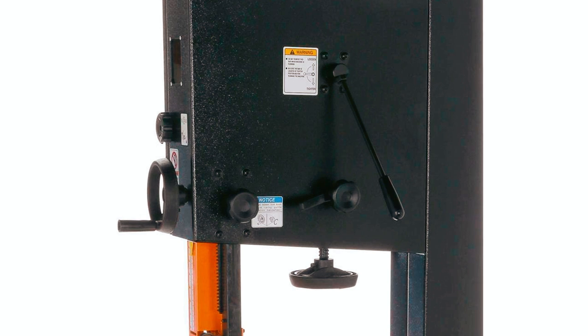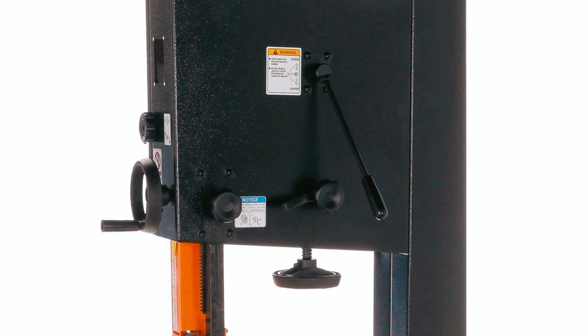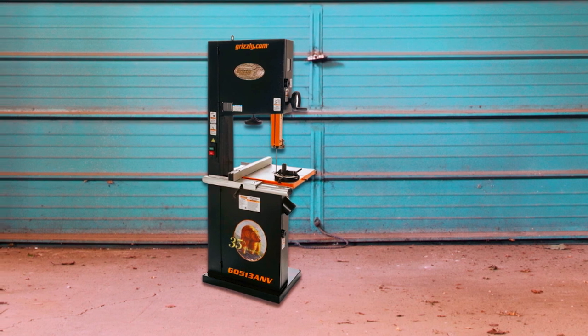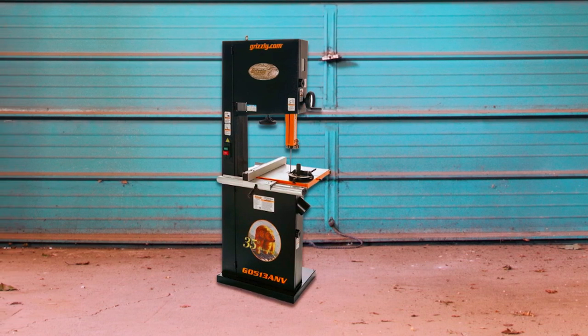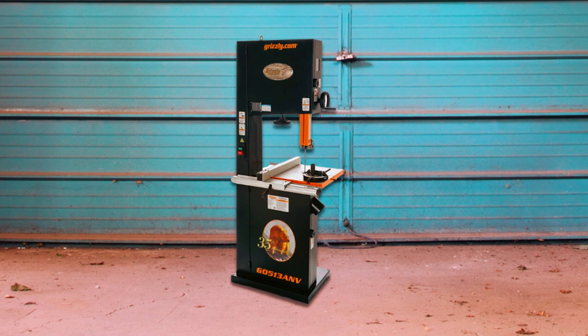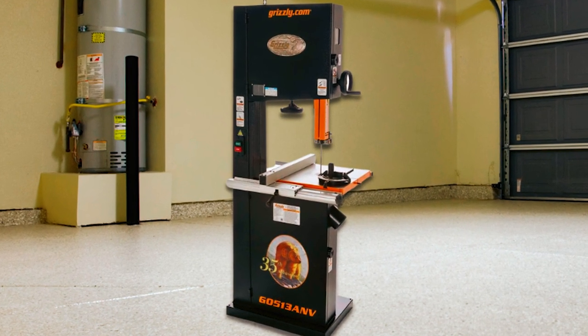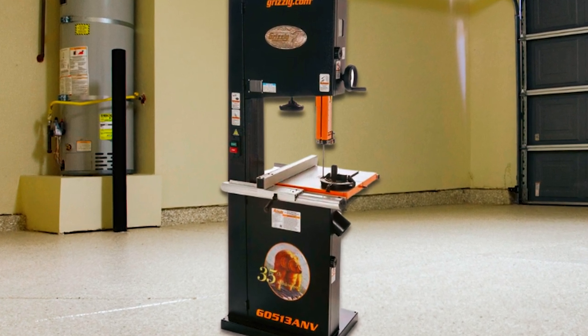This bandsaw offers exceptional quality and performance with features like European-style blade guides, a geared table with micro-adjusting capability, dual 4-inch dust ports, and a heavy-duty miter gauge. It also features smooth and quiet operation, quick-change blade release, and micro-adjusting geared table tilt.